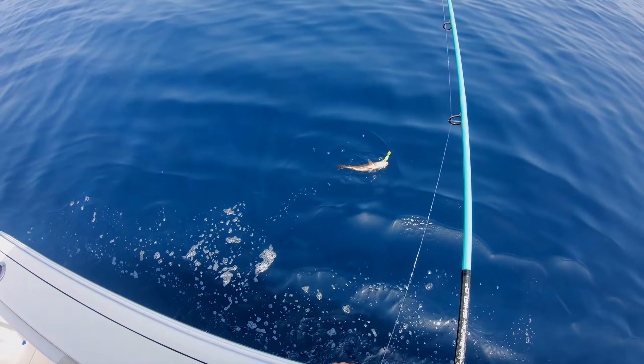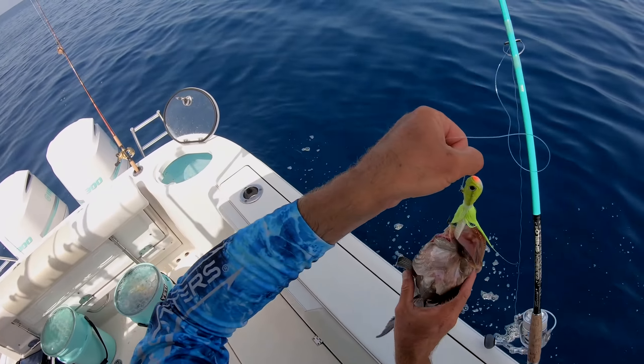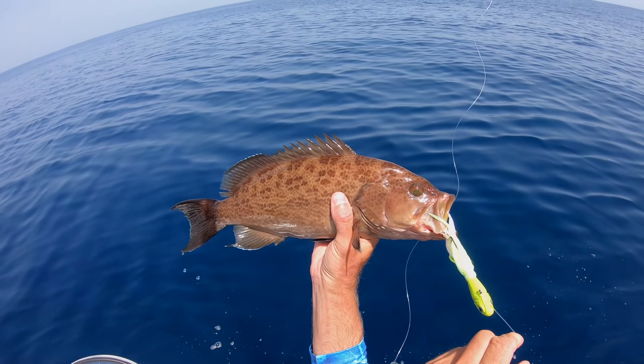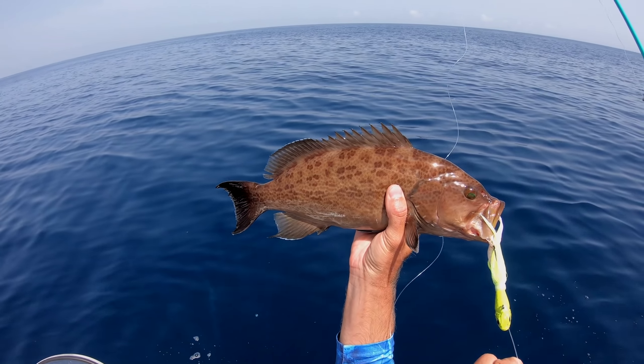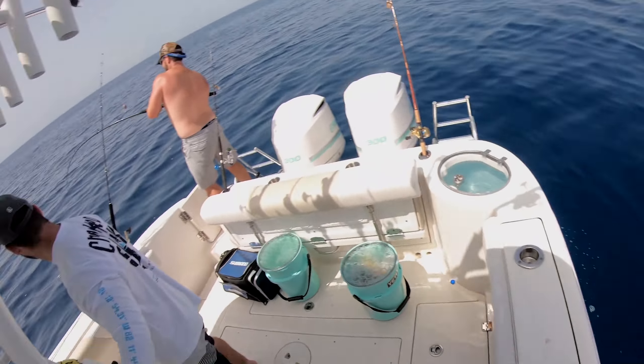Little scamp! That is a beautiful scamp grouper — might be a little too small to keep it. We'll measure him up. Going back down, going back down.